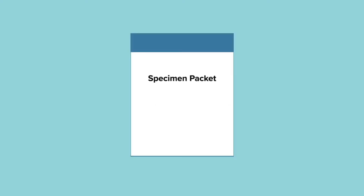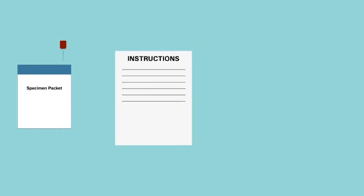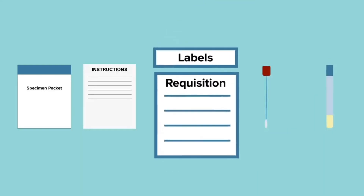Next, you will need your specimen packet. In the packet you will find an instruction sheet to familiarize yourself with the manufacturer's specific details. There will also be a swab, or a flocked swab as you will sometimes see. This looks like a giant Q-tip, and that's what you will be using to collect the specimen. You will also find a specimen vial that has some liquid transport medium in it.